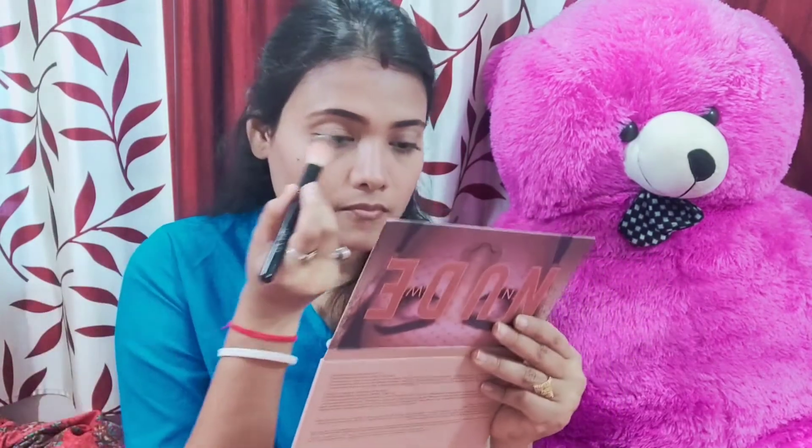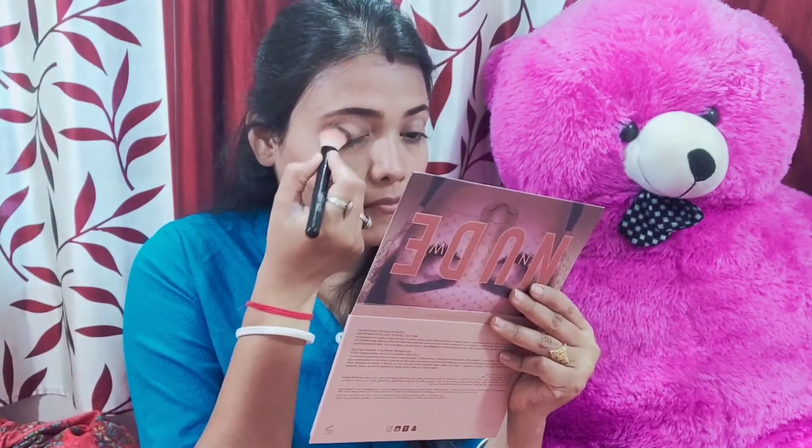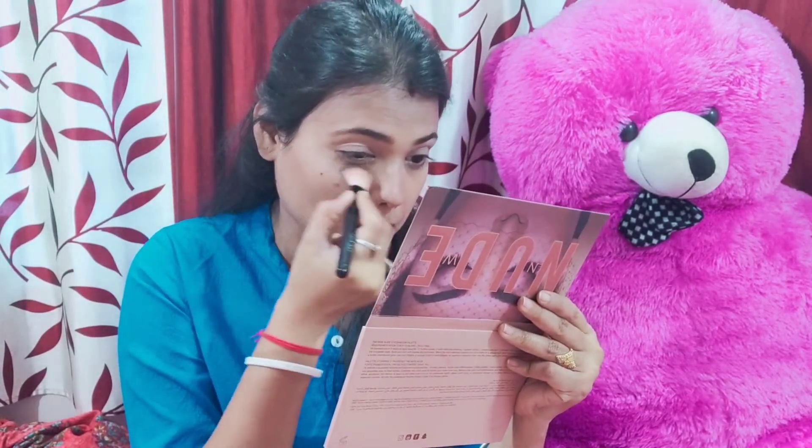I use the concealer. If you have a concealer, you can use it before eyeshadow. I'm using three eyeshadow colors: a base color, gold color, and brownish color. You can also use an orange shade.